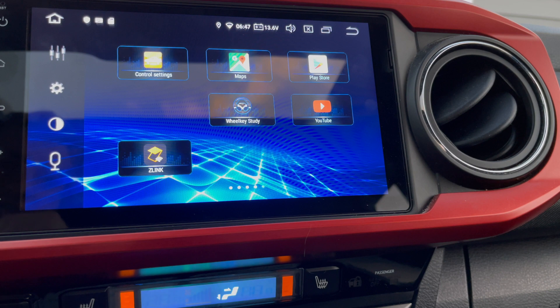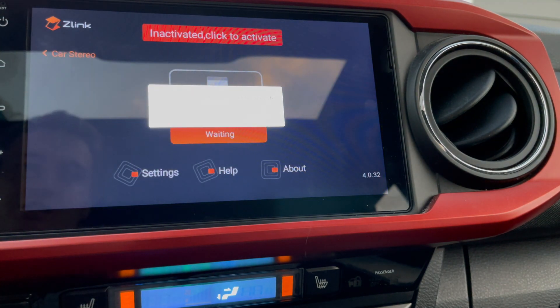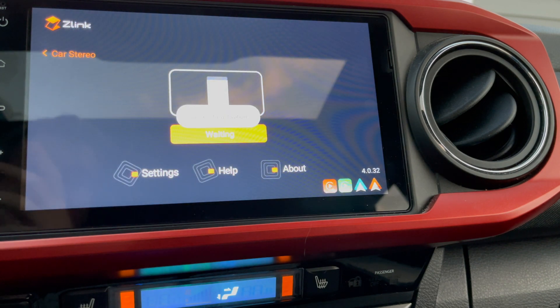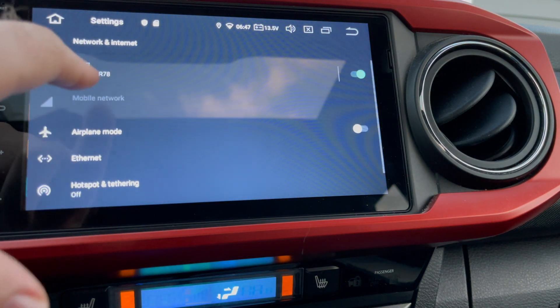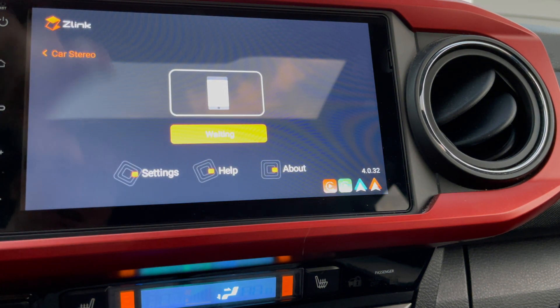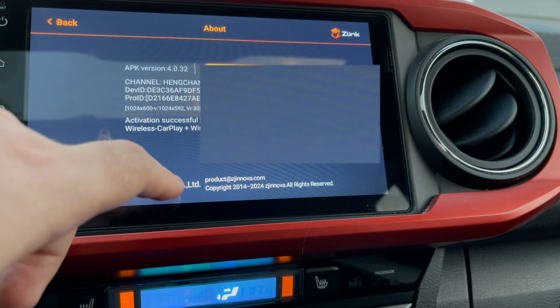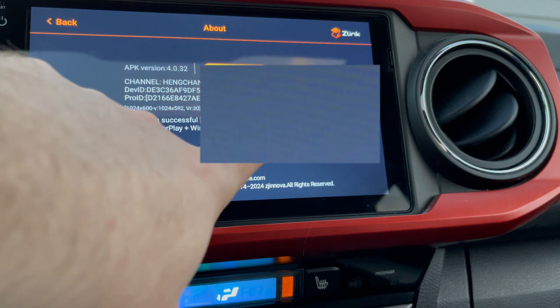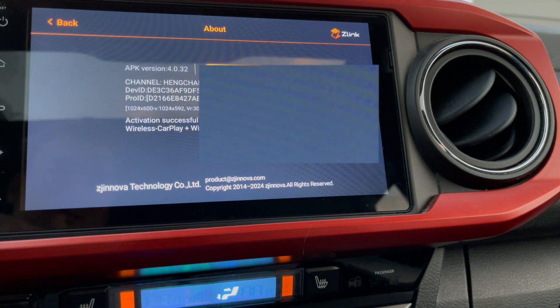This next part covers how to activate Z-Link after you've updated your Android head unit, or if you're just having issues with Z-Link where it says it's not activated. Launch the Z-Link app — right now it's going to say I'm not connected to the internet, so you're going to have to go to settings, go to Wi-Fi, and select whatever network you want, then go back to Z-Link. Come in here and go to About, and you'll see mine has already been activated because I've already put in the activation code. You're going to have your own activation code down here — you'll have to contact your manufacturer to get it, or before you run an update, go to About and you'll see something that says activation code or key code, and you're going to use that to activate your device.